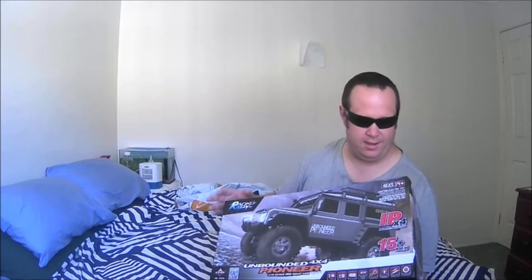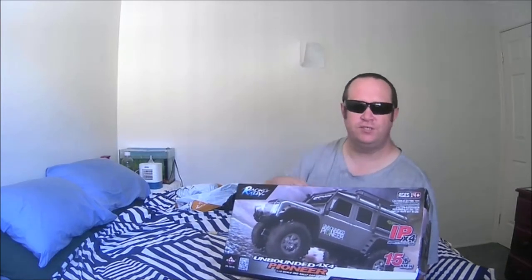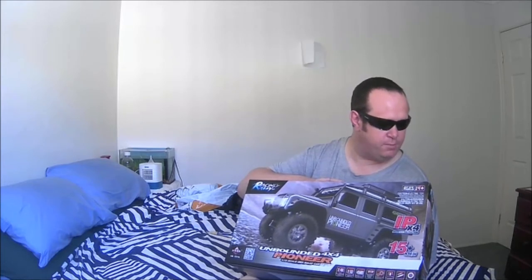I don't know which one I've got because these come in two different varieties: one's called the Wild Tiger with a green camo look, and the other one's called the Unbounded Pioneer which is the silver one. The box ships out the same colour so we'll find out. On the box it says it's capable of 15 kilometres an hour, IPX4 ingress protection — so it's reasonably splash proof — 2.4 gigahertz, one-tenth scale, all-wheel drive, ball bearings throughout, and splash proof electronics.